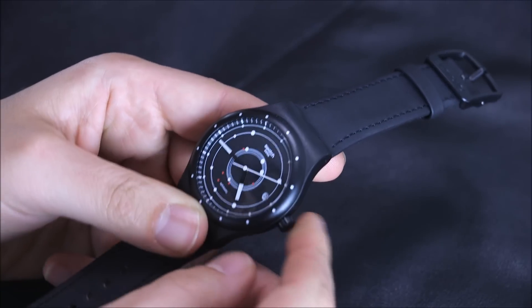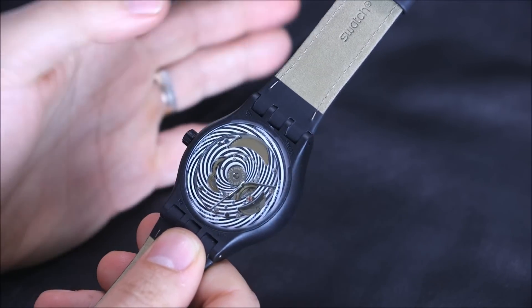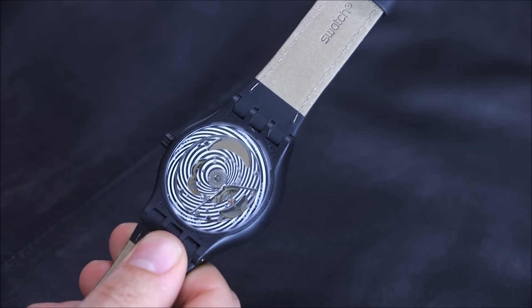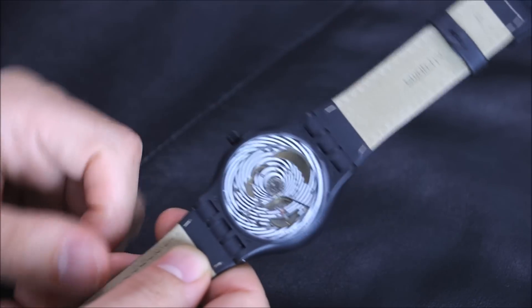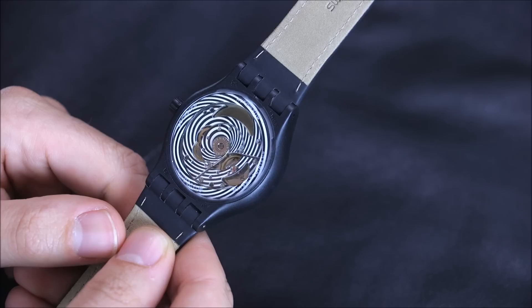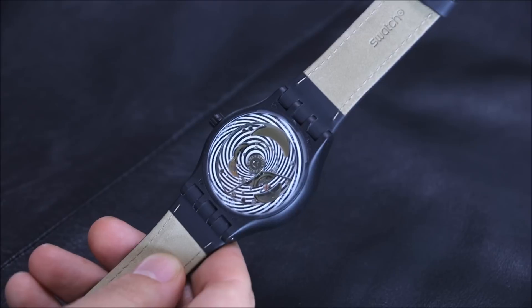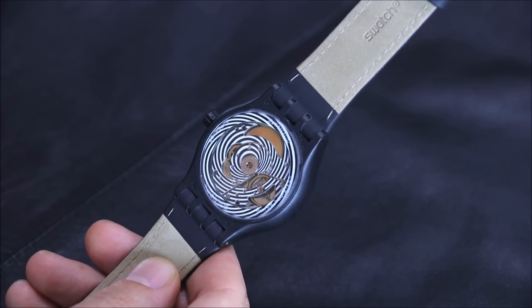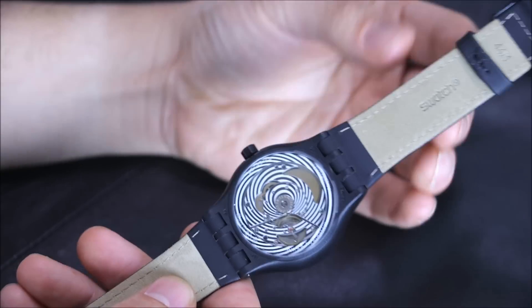Something very important to mention about the System 51 movement: it is not designed to be repaired at all. It is created in this little sealed chamber. If something is wrong with the movement, you get a new movement. That sort of flies in the face of conventional thinking about how mechanical movements are supposed to be — that if they break, you don't replace them, you fix them. They're meant to last a lifetime. The philosophy here with the System 51 is a little bit different.